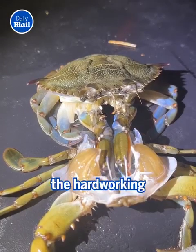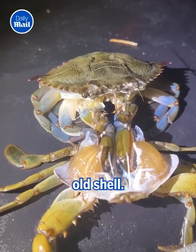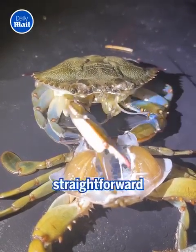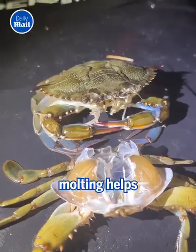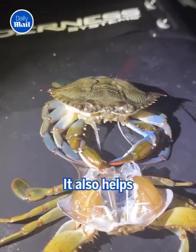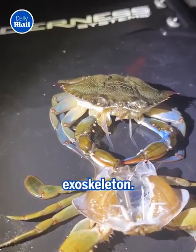Finally, the hard-working crab gets its reward and is freed from its old shell. But why do these amazing creatures need to do this? Apart from the straightforward reason of allowing the crab to grow, molting helps to get rid of parasites, barnacles, and other animals growing on the shell. It also helps to get rid of shells damaged by bacteria that degrade the chitin and the exoskeleton.